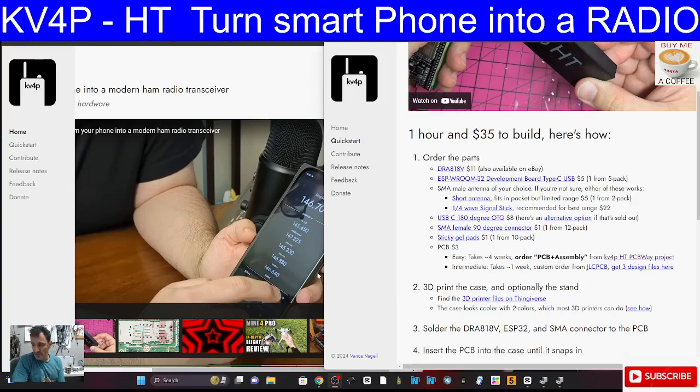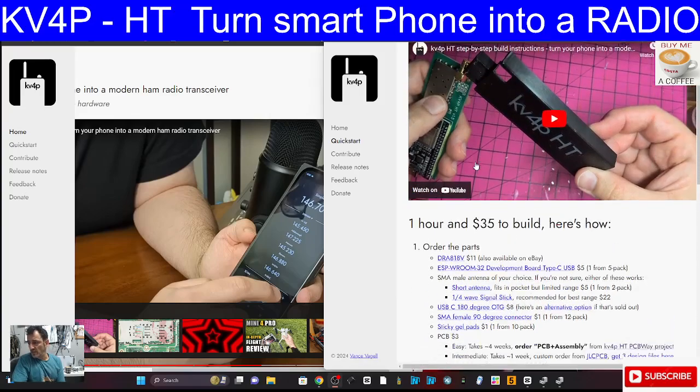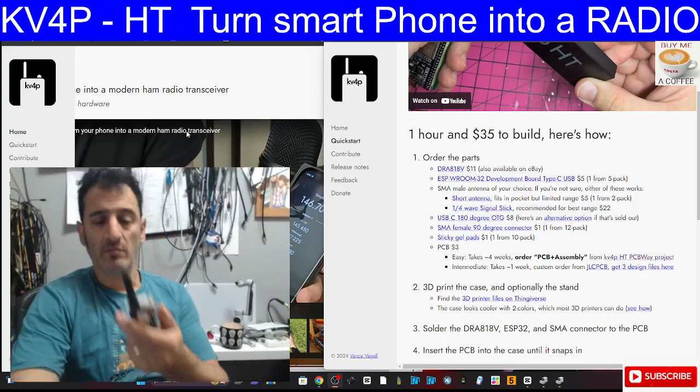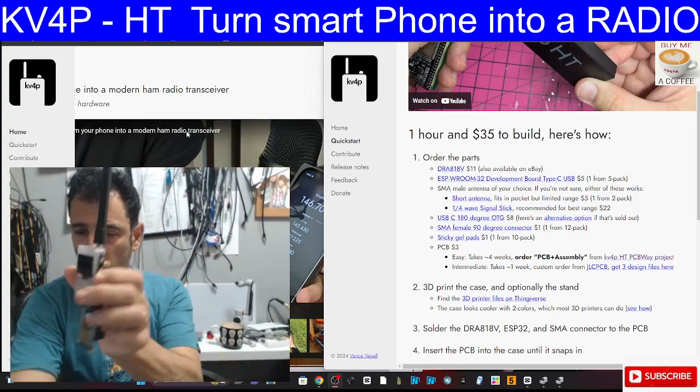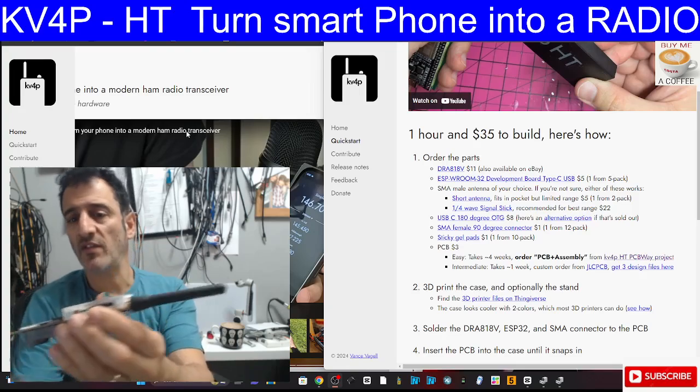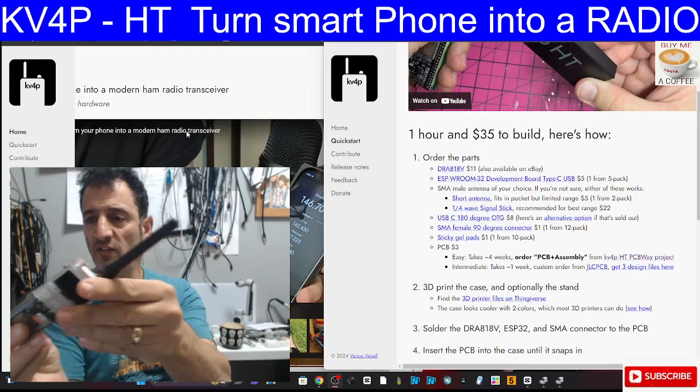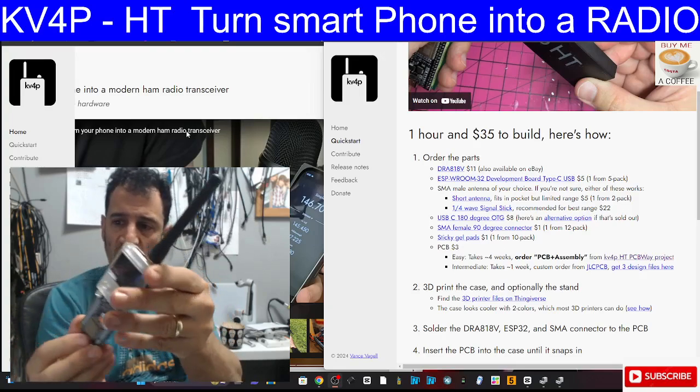The parts are itemised here - you've got the development board, you've got the DRA-818V which is the radio board. I've got a similar device here which I actually use for APRS, but there is a VHF radio in this, and this is an ESP32 type device just here.